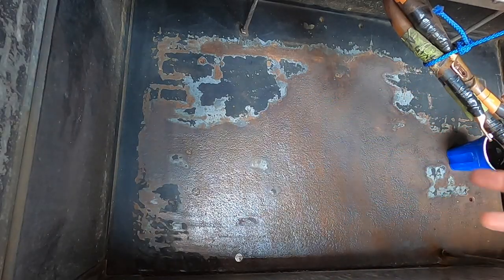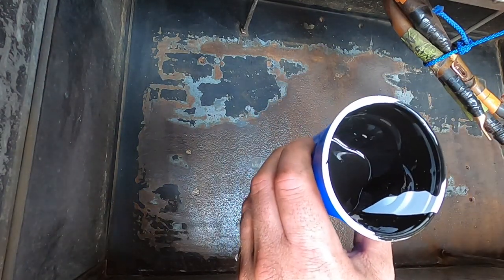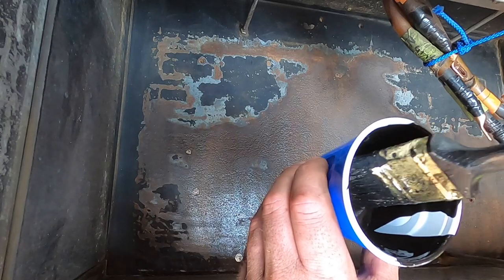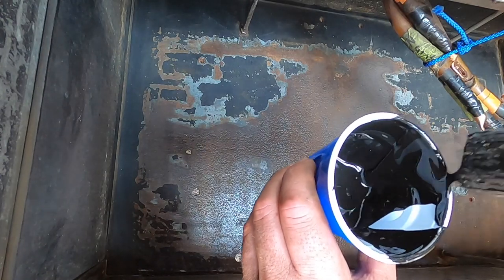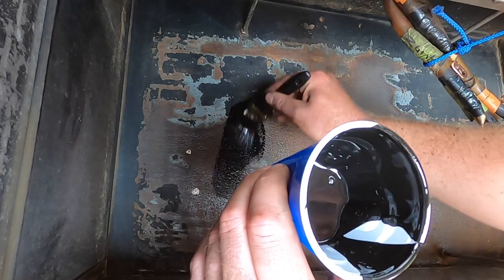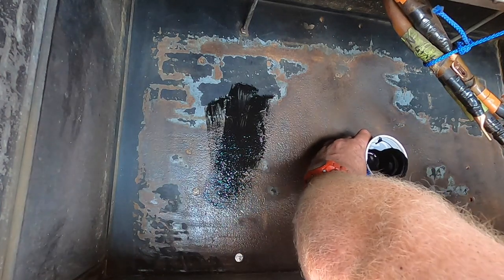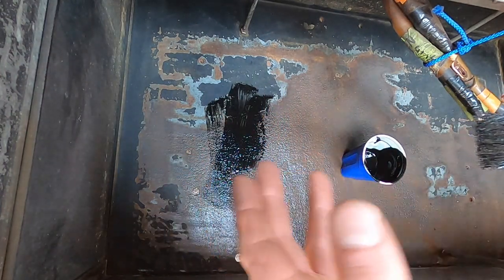Alright, here we go. Got matte black, flat semi-gloss black paint - it's tractor paint from Tractor Supply. We're gonna glob it on thick. It's just painting, so I'll check back with you when I'm done painting.